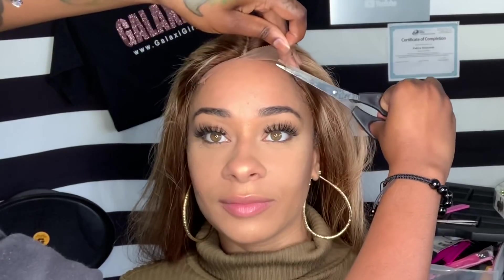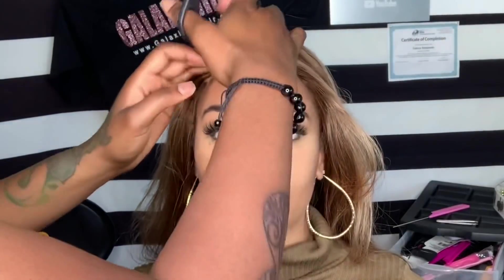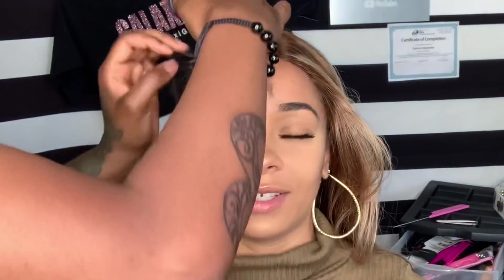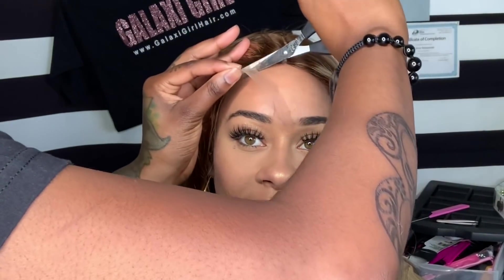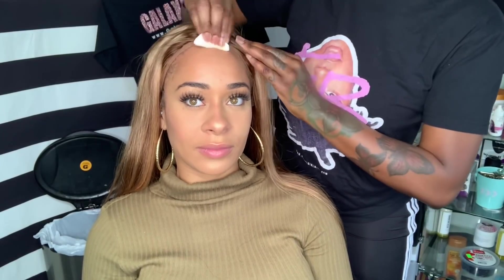Now that the part is nice and plucked and looking natural, I'm going to take my scissors and cut the excess lace off. Because this is a lace closure wig, we don't have to use glue in order for it to stay, but I want it to be a little more secure for her so we're going to add a little bit of glue under the lace closure.